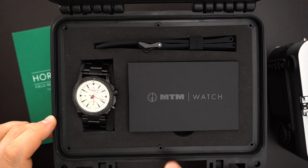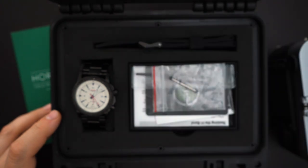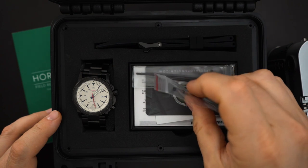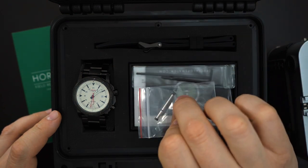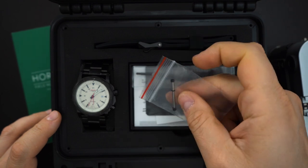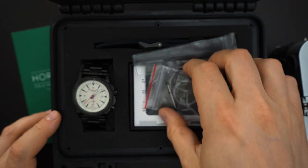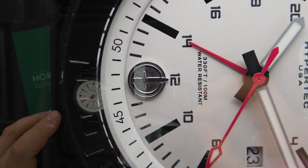This is a true waterproof box — the outer box is actually waterproof. Inside you get another box, and inside that you get an extra bar. It's not really a spring bar — it's more of a rod used in lieu of a spring bar.